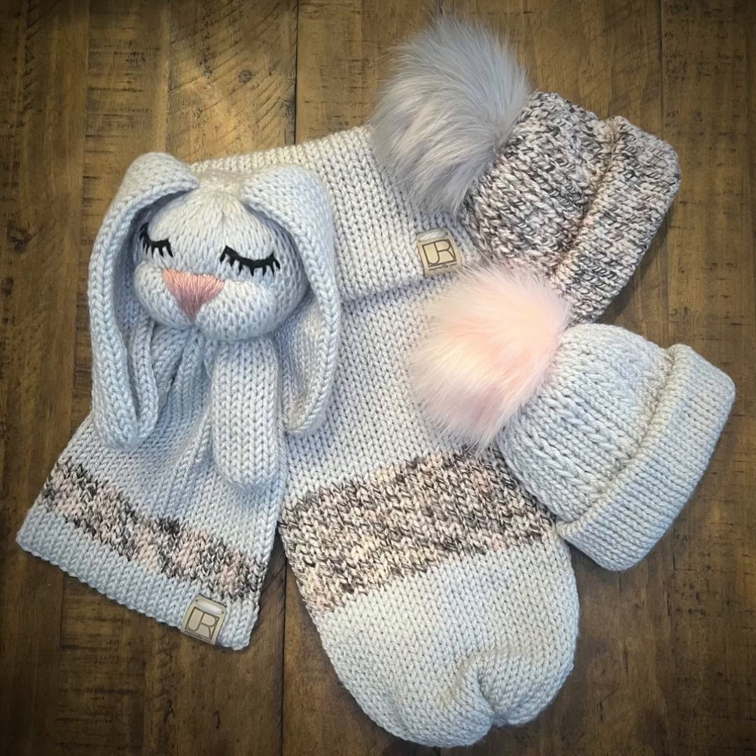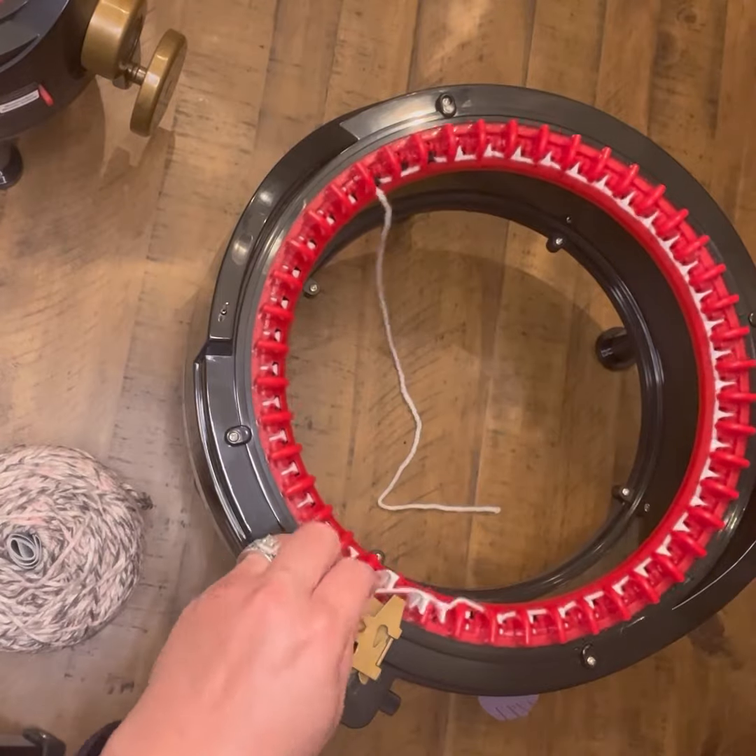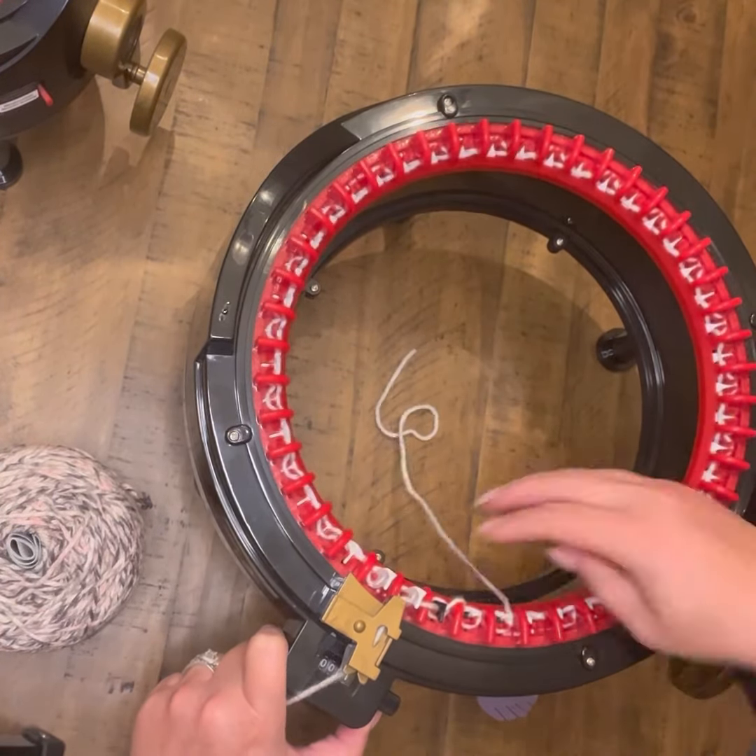Hey guys, welcome to the bunny tutorial on the Addy Bear Lovey from Crafty Concepts, which is the one that I based the pattern off of and then went from there.